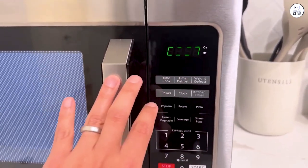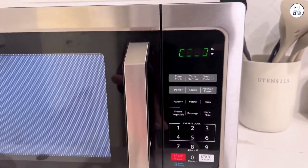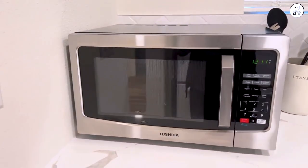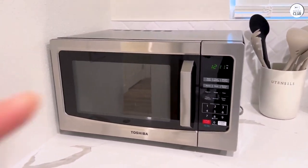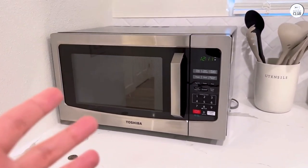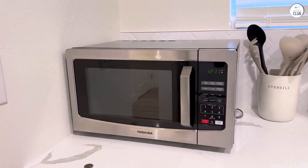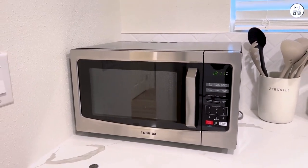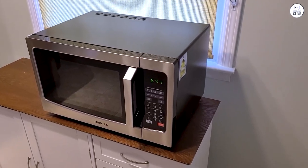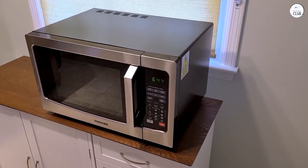The sensor cooking is another feature I've been experimenting with. The microwave has a built-in sensor that adjusts the cooking time and power level based on the food's humidity. This should mean more accurate cooking without needing to set times or power levels manually. For example, when I reheat pasta, it doesn't come out overcooked or dried out like it sometimes does in other microwaves I've used. The sensor seems to help with that, though I still keep an eye on things just in case. It's a nice touch for a microwave at this size and price.